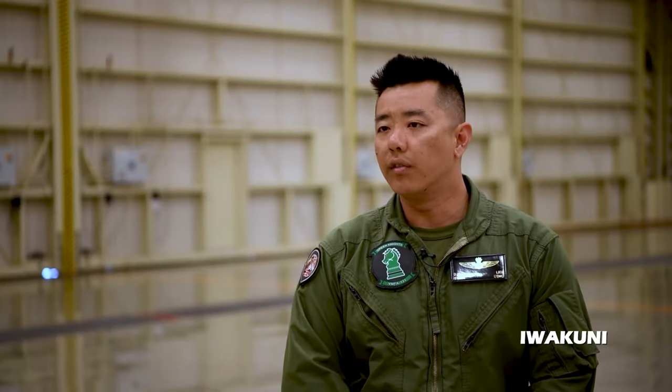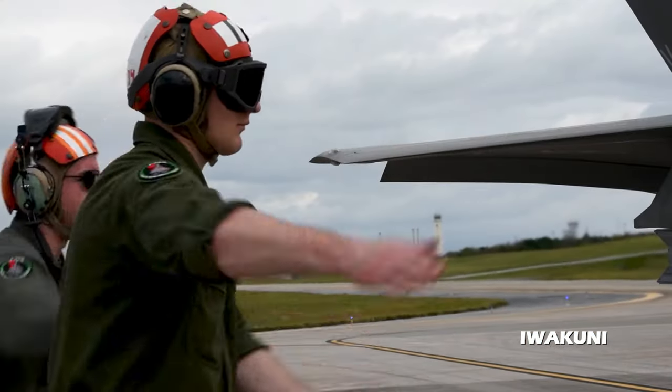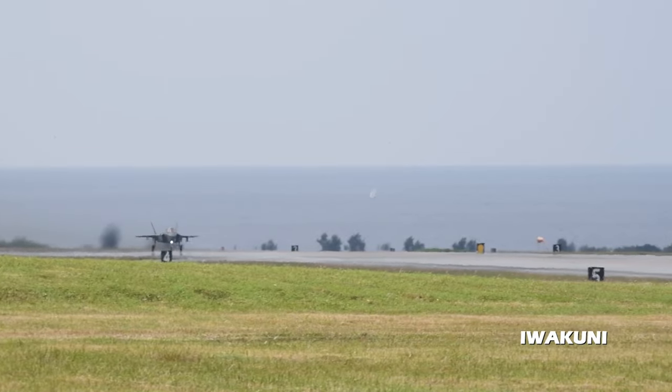This type of unit level training — hot loading — combined with littoral operations allows us to extend the striking range of the F-35 platform, in line with the Commandant's vision for the future of expeditionary warfare.